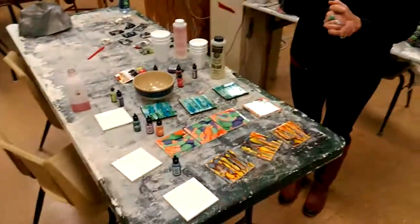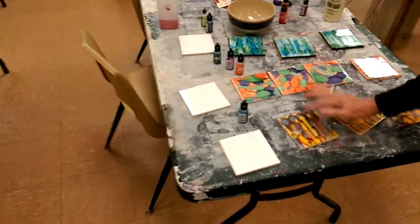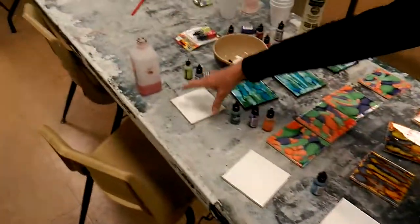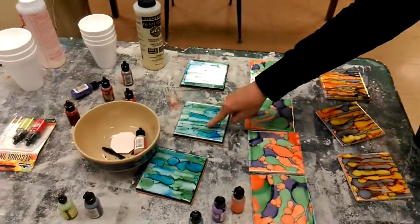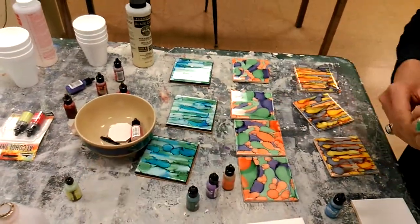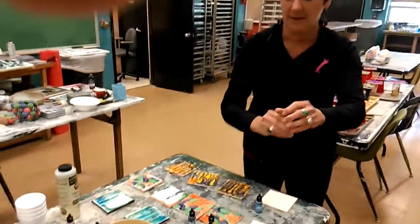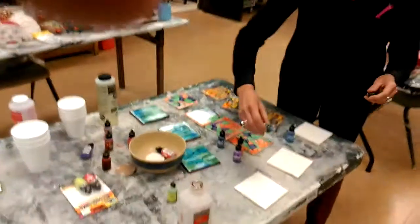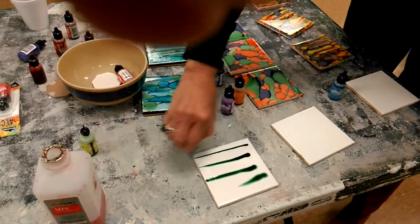Right now I can kind of show you the process. I don't have the yellow, but I did have some that didn't work, so I'm going to recreate one more of this color. Essentially what you do — I've already applied the alcohol ink onto it — this particular one I'm striping to match that.